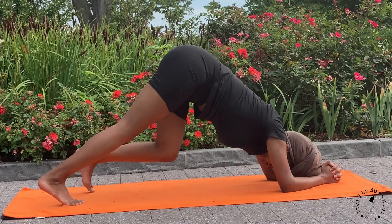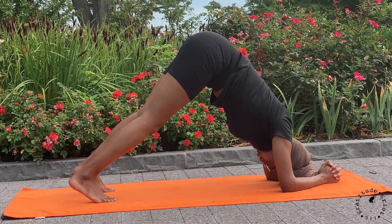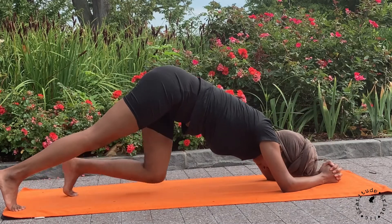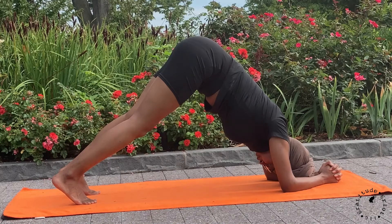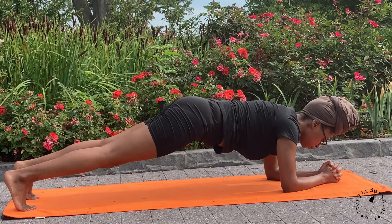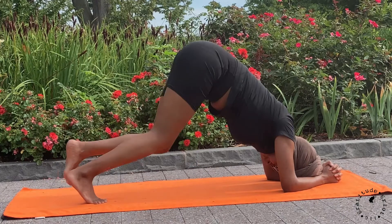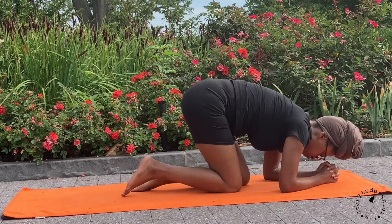Tuck your toes to lift your hips up for dolphin, walking your feet in towards your elbows any amount. Exhale, start to walk your legs back out to plank, taking your shoulders in line with hips. Lift your hips to walk your feet back in towards your elbows. And walk your legs back out to plank. Last time, hips lift, walking your feet in as far as you can go. The goal is to get your hips over your shoulders. Drop your knees down and have a seat on your heels.